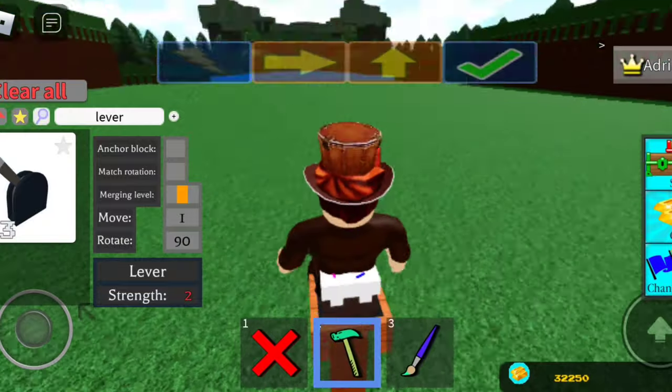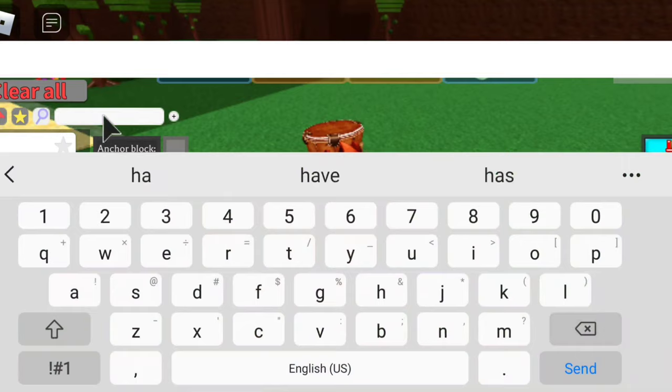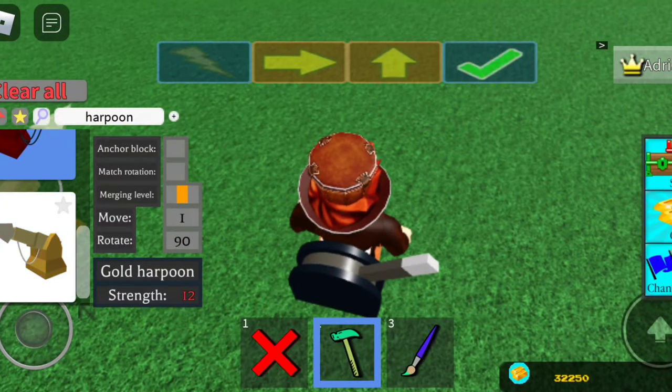Then you want to grab a lever and smack it on the back right here. Then you want to grab your harpoon, and if you want to get a certain angle, which I really recommend...